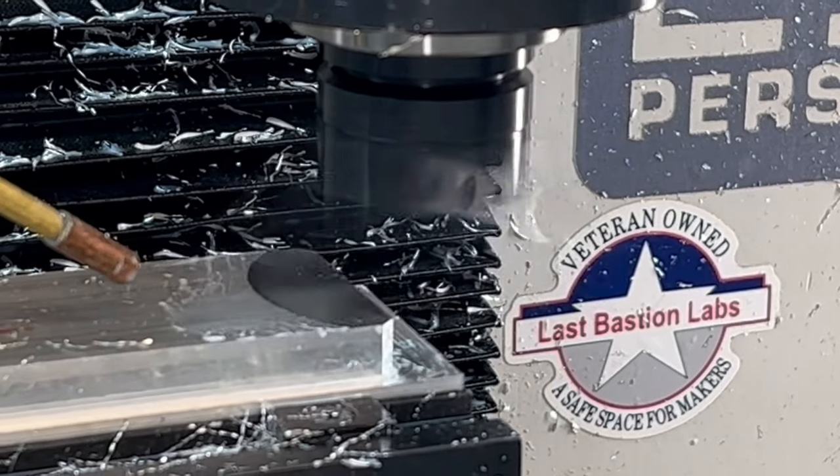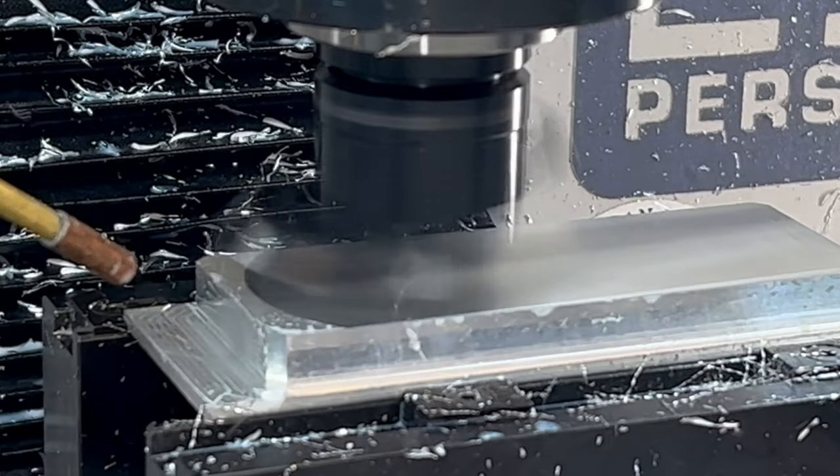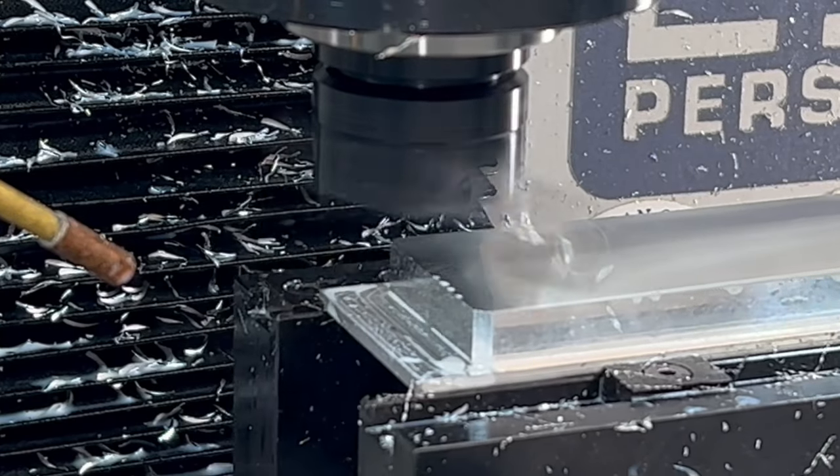I'm facing off the top of the part with my superfly cutter at 2,500 RPM, 6,000 feed per tooth, with a 0.005 depth of cut.